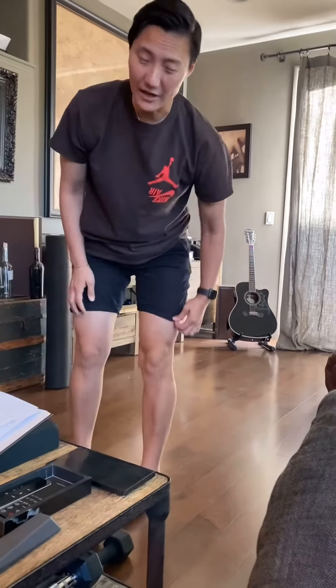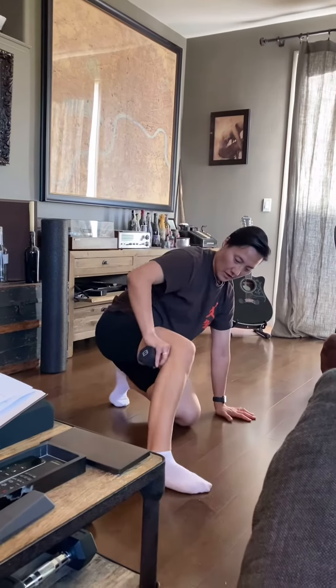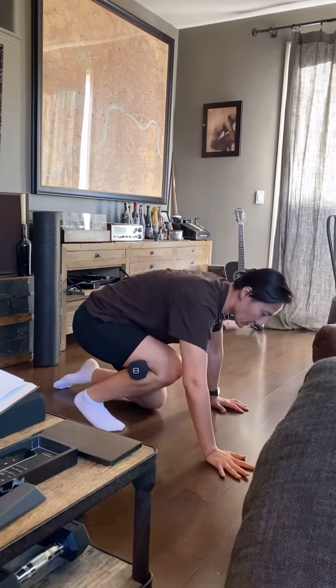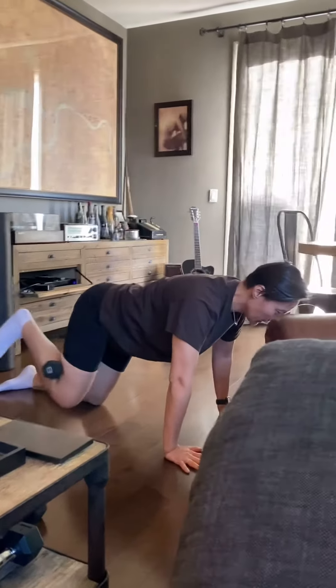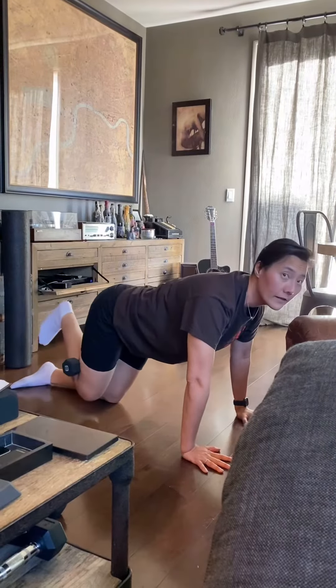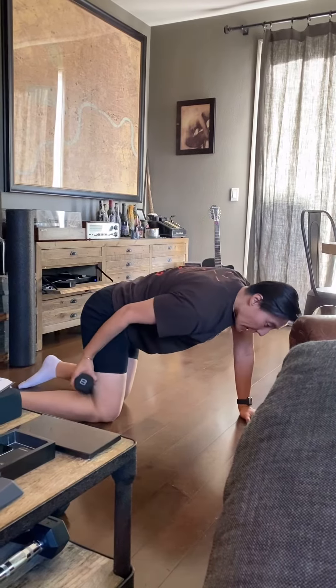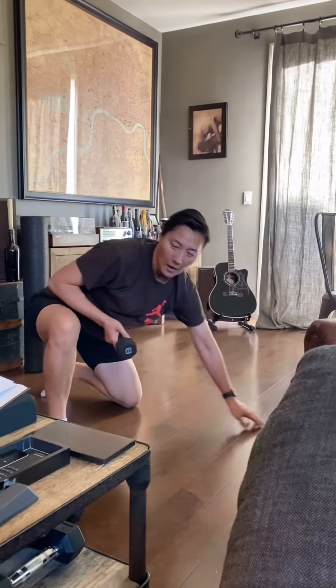And the last one — let's just try. You put this behind your knees, you're here, and you're just gonna go out and in, out and in. We're gonna go eight per leg as well.